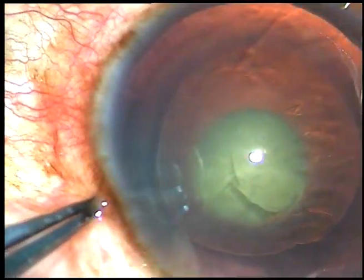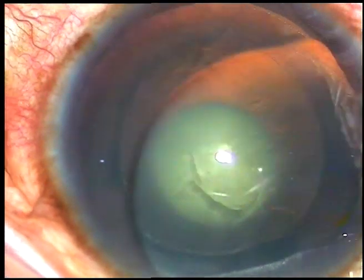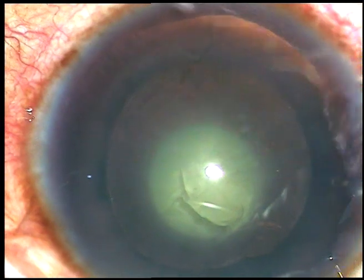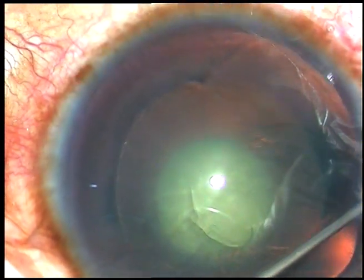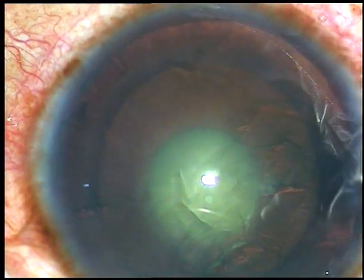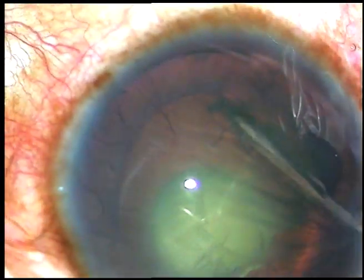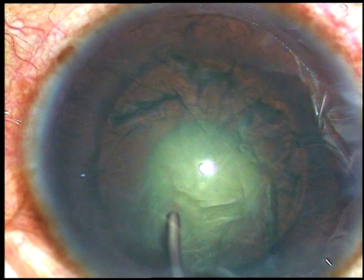Now hydrodissection. This is a nuclear cataract with dense nuclear pacification at the center. This is hydrodissection. Now the nucleus is tapped and the nucleus is rotated.